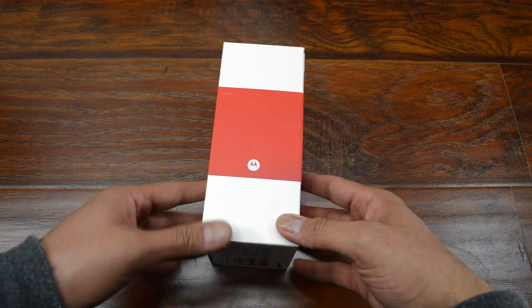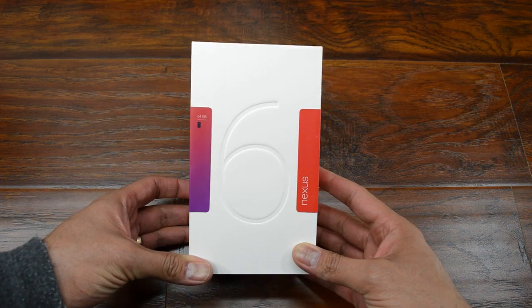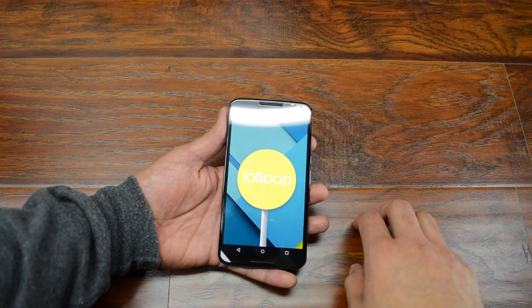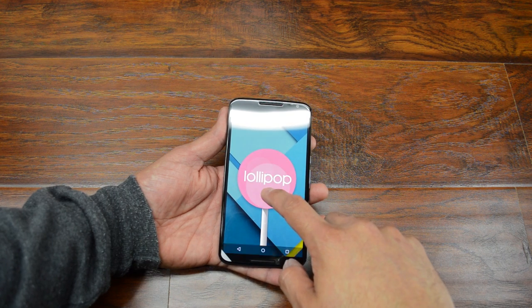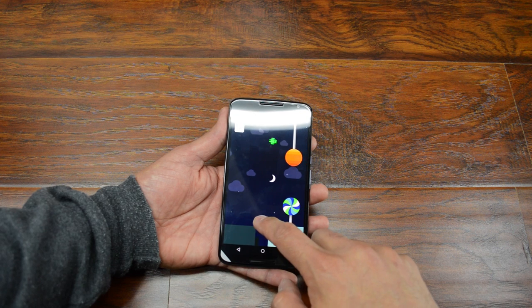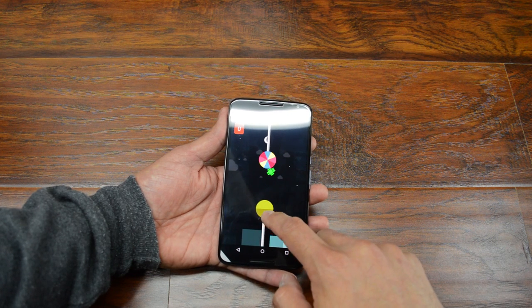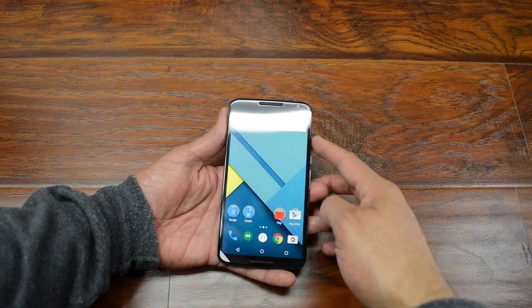If you aren't already aware, the Nexus 6 is a Motorola phone that is running stock Android, which is a big plus for me, and it's actually running the latest version of Android, which is Lollipop. In this video, it's going to be relatively quick. I just want to show you what came in the box, and then talk a little bit about why I decided to go with this phone over some of the other competitors.